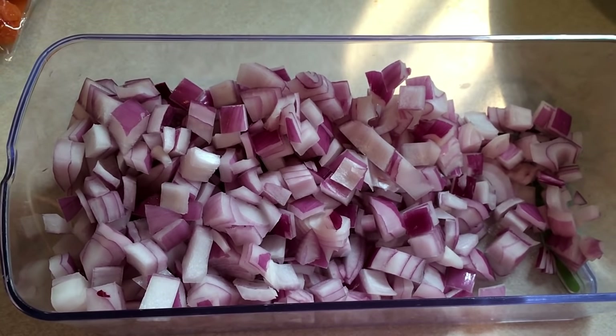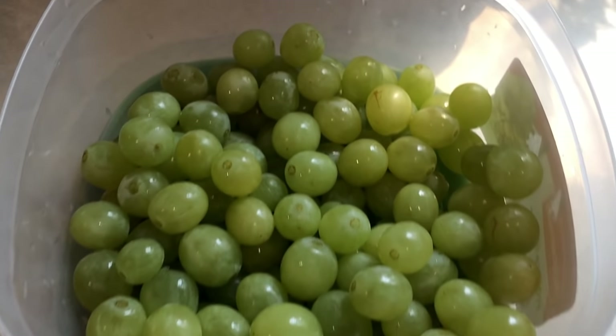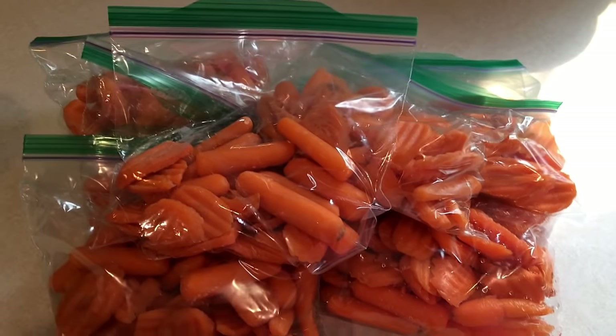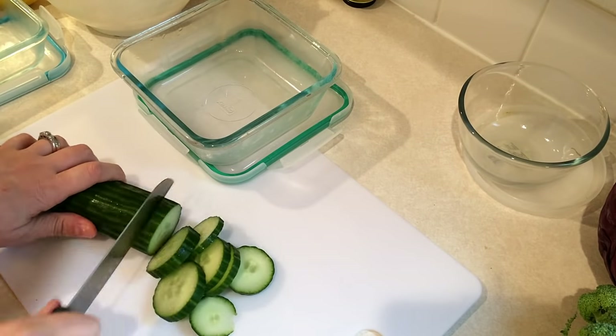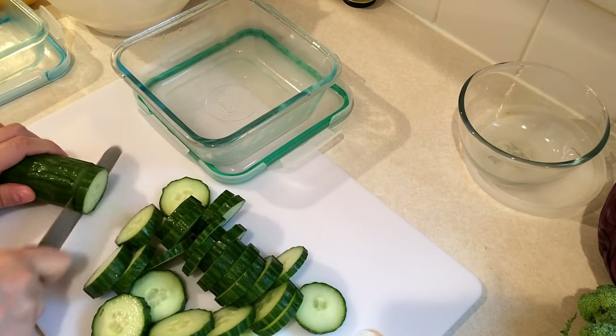I chopped up some red onions that I use for salads and various recipes. Then I cleaned and de-stemmed some grapes, which is my most hated task of meal prep. Then I bagged up some carrots — I had some carrot chips and some little baby cut carrots — and I will add the cucumbers to them the day that I take them to work. I'll have these with hummus. There is my basic prep.